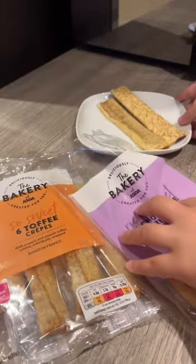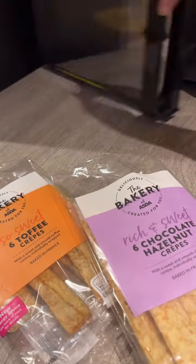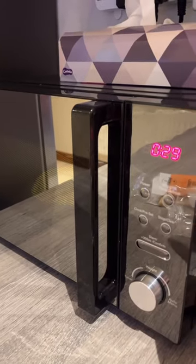You can eat them as is, but if you want to heat them up it's pretty easy — just put them on a plate, pop them in the microwave for 10 seconds, and voila, you have crepes.